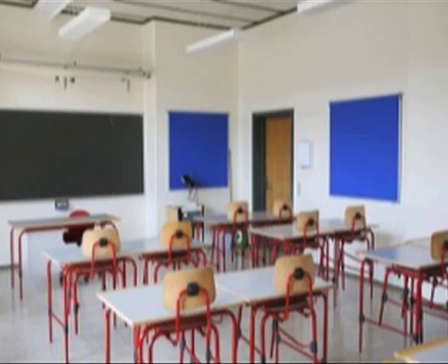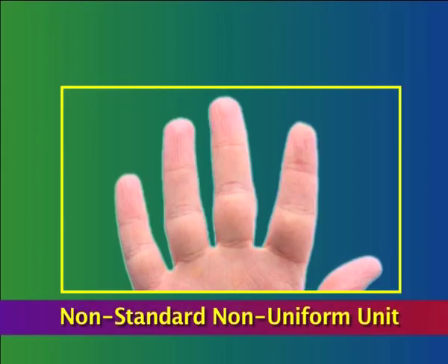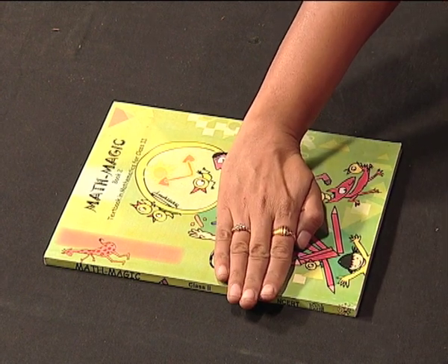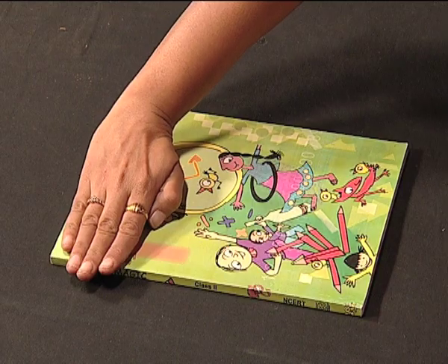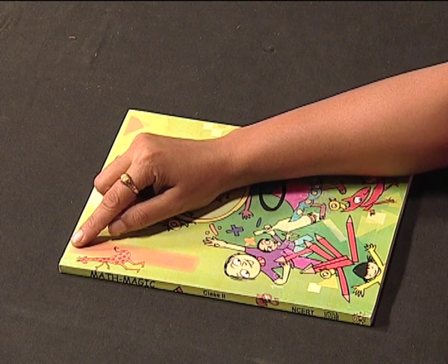Similarly, in the classroom, children can be asked to measure the table, door, board, notebook, pencil box, etc. using non-standard, non-uniform units like fingers. See — 4 fingers, 4 more makes it 8 fingers, 8 plus 4 is 12 fingers, and 12 plus 4 is 16 fingers. So I can say the length of the side of this book is 16 fingers.